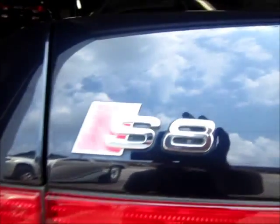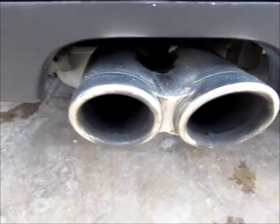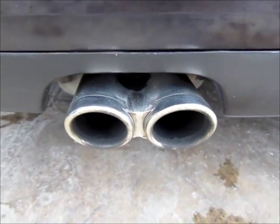This is the Audi S8 that I've been working on today. These are the exhaust tips before I do anything to them. All I brought with me today is Optimum Metal Polish — the new formula — so I'm going to give it a go with that and I'll check back.